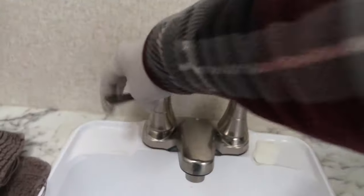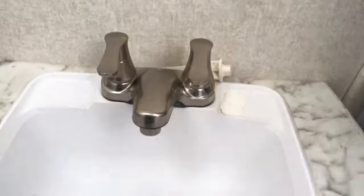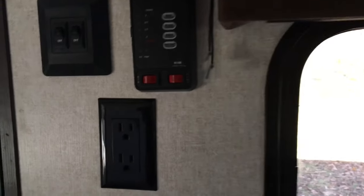Open up the valves here as well, and the shower as well. Let's go ahead and turn on the pump just for a few seconds to push out any remaining water in the lines.